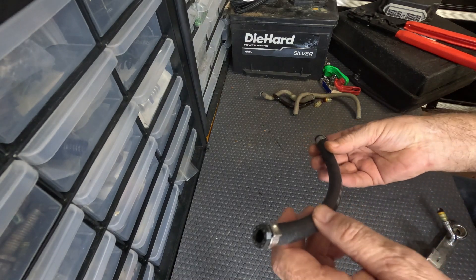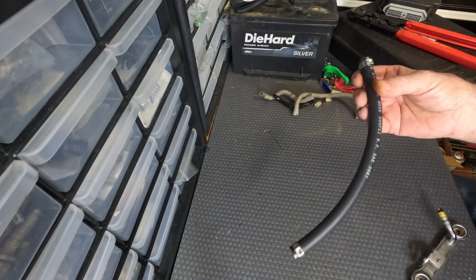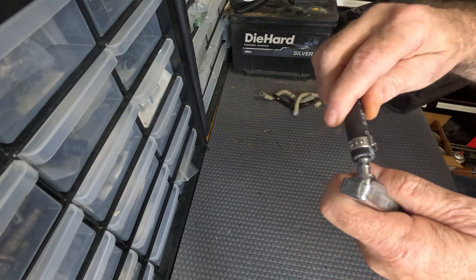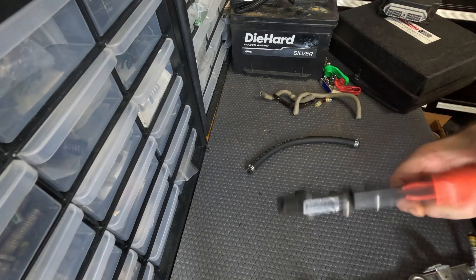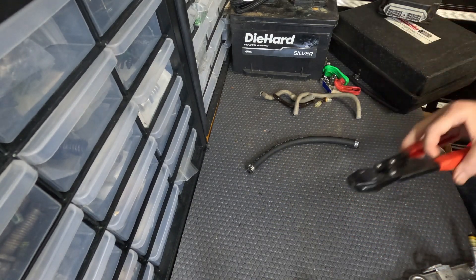This is a good solution: 300 psi EFI hose. Use these pinch clamps — push it right on, crimp it down. These tight crimps will work. You can buy cheaper ones also.